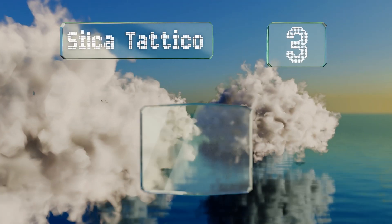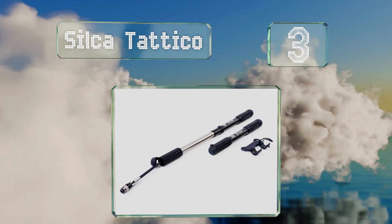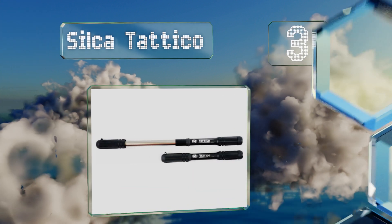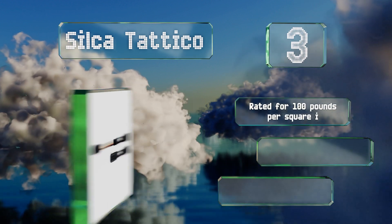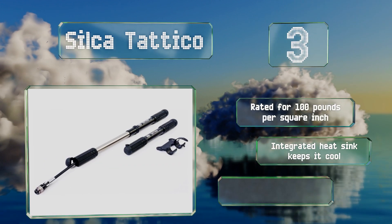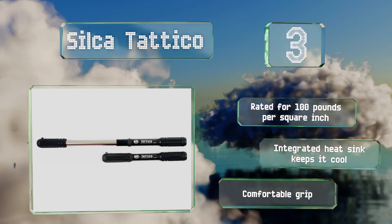Nearing the top of our list at number three, recognized by popular cycle magazines and online publications for its simple effectiveness, the Silca Tattico won't disappoint you with its performance. Though it's a bit pricey, it does what it promises to do while requiring minimal exertion. It's rated for 100 pounds per square inch and equipped with an integrated heat sink that keeps it cool and a comfortable grip.